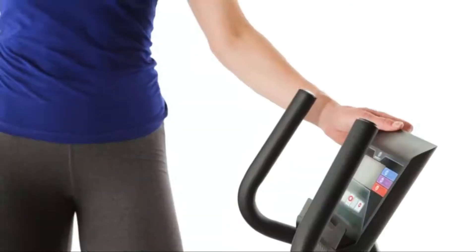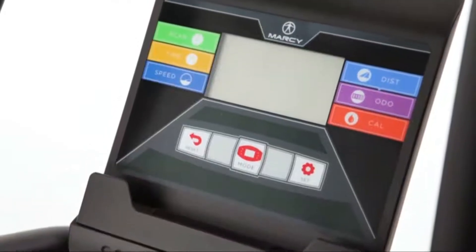The computer screen displays time, speed, distance, odometer and calories.